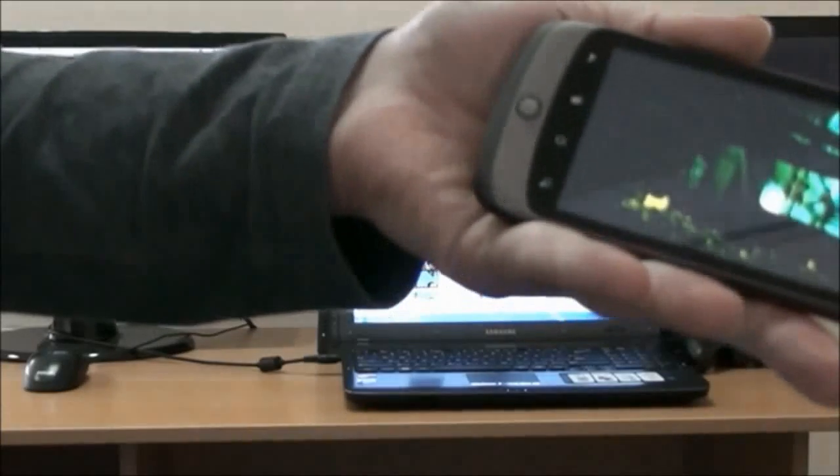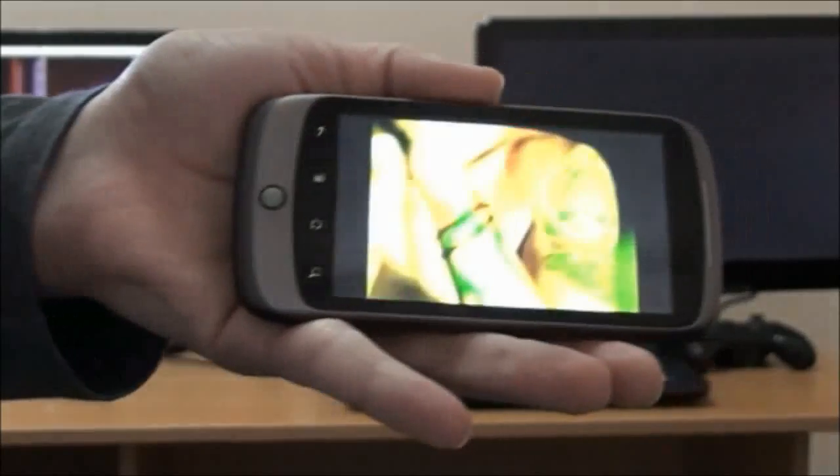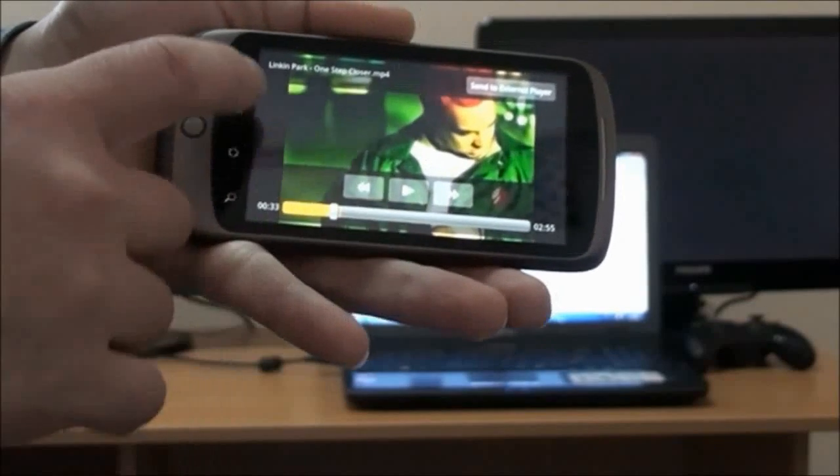Let's stop this file on our Galaxy Tab. We're going to send it to an external renderer — actually we're sending it back to our phone. You can see the file continues playing on the phone.